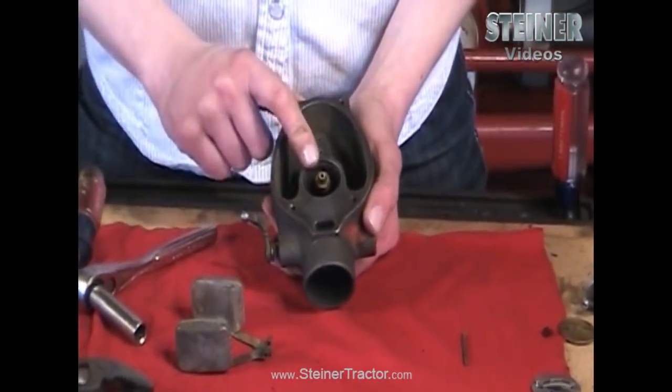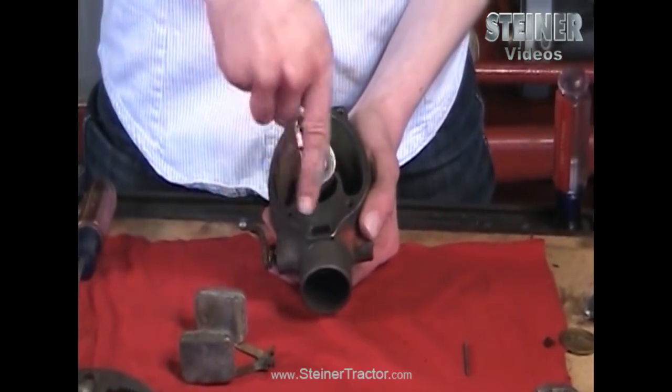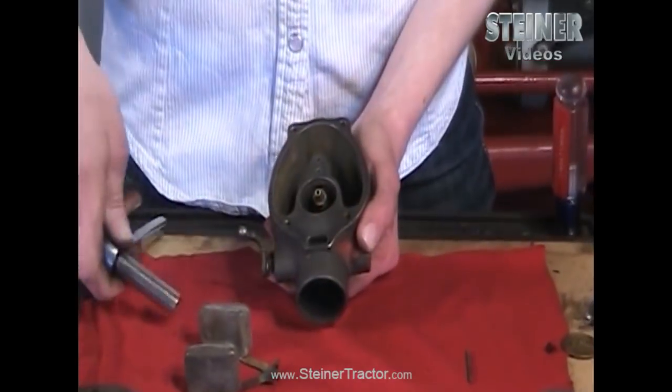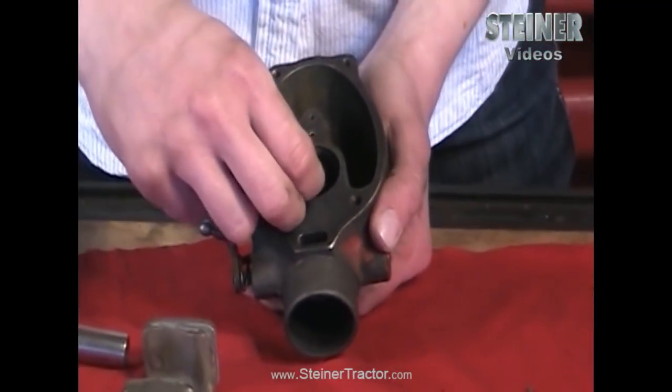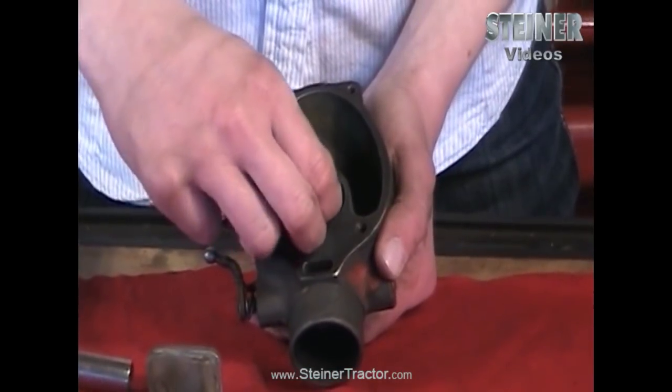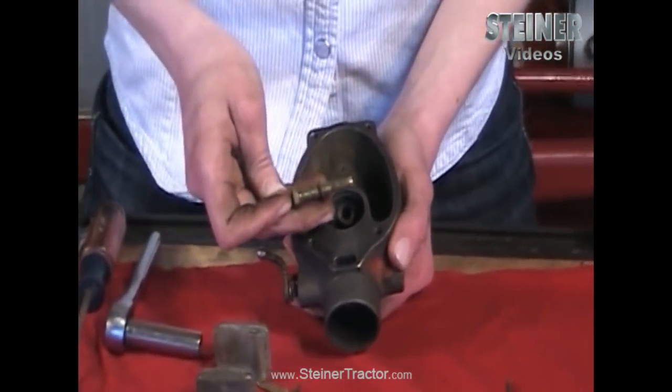For the bottom of your carburetor you want to take out this emulsion tube right here. Just use a 3/8 inch deep well socket to loosen that up and then you can pull it with your fingers. It's long and it does have holes in the side. There's also a gasket that you want to be sure comes out with it.